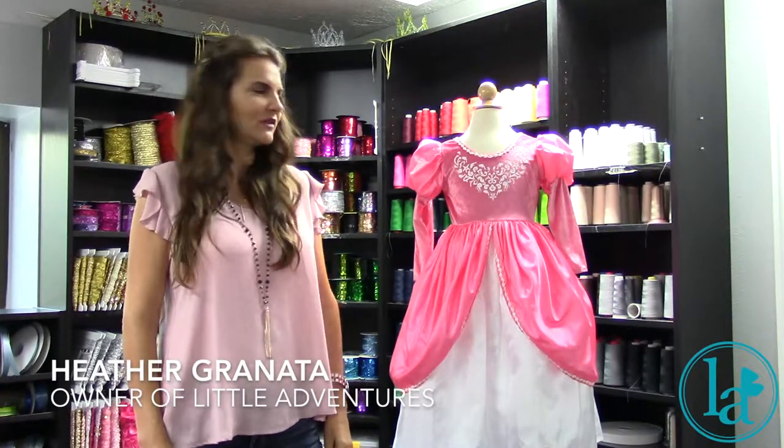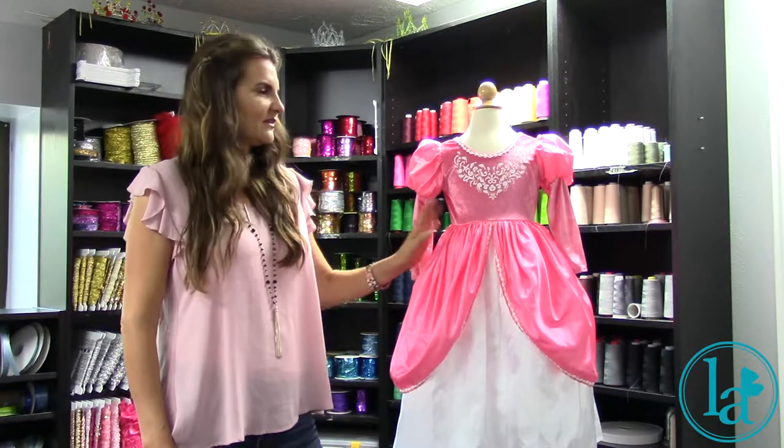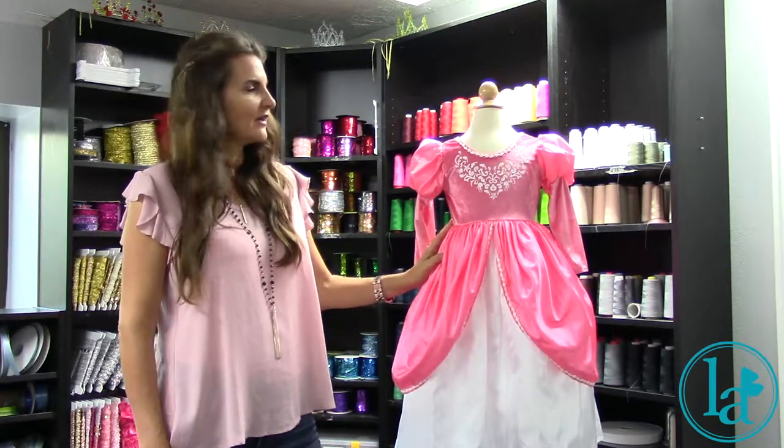Hi, I'm Heather, one of the owners of Little Ventures Dress Ups. I wanted to introduce you to our mermaid ball gown today. Such a beautiful dress, gorgeous color, nice and vibrant.